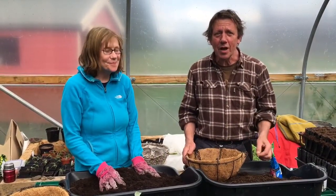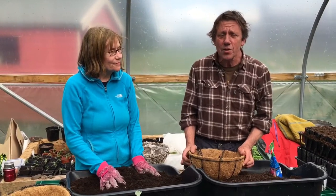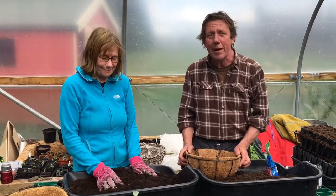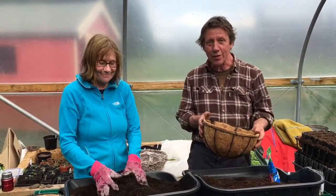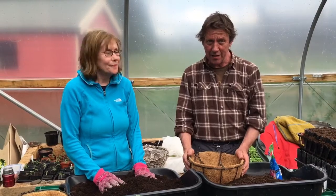Welcome to the Tayport Community Garden. You wouldn't believe it being outside today, but summer is on its way, and Kath and I are preparing hanging baskets for the summer. There'll be lots of these for sale, probably at the end of May at the garden gate here. So just to give you an idea about what you can do at home if you wanted to set one up.